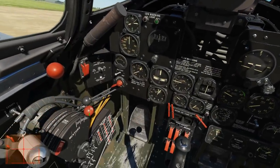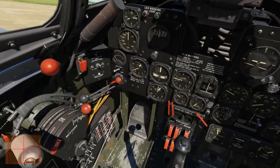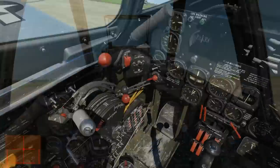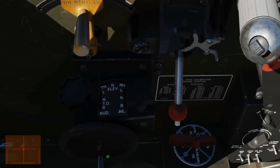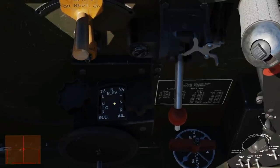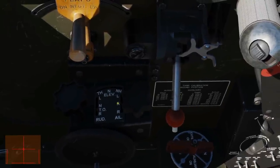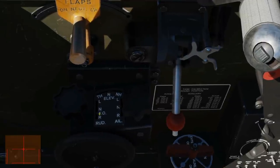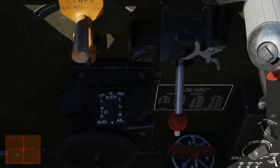Check that our mixture control knob is in the auto rich position — it's already in auto rich. Next let's look at our trim. We've got trim wheels here, and you can bind them to your HOTAS. We want neutral elevator trim, neutral aileron trim, and for our rudder we want the takeoff setting — which is already selected.